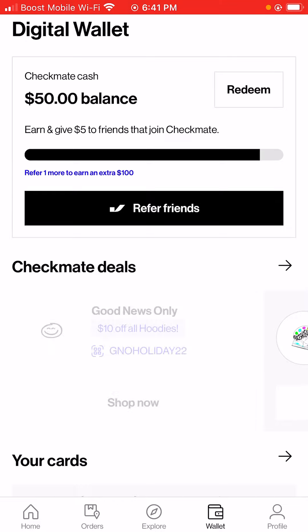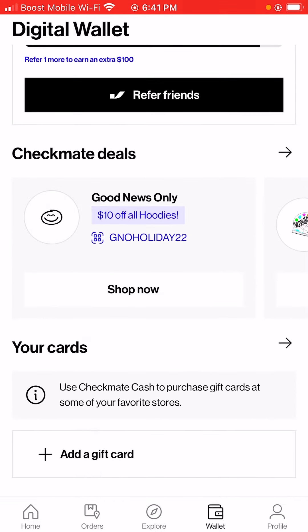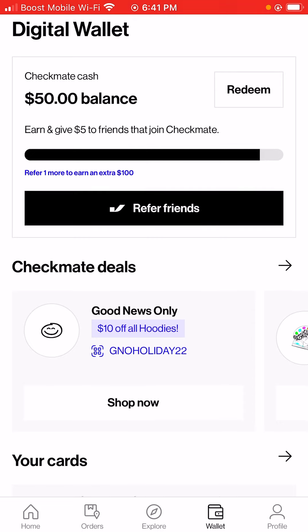So my link will be in the description box below and also in the comment section. Definitely share your link with family and friends to get an extra $5 added to your account. You guys have a great day.